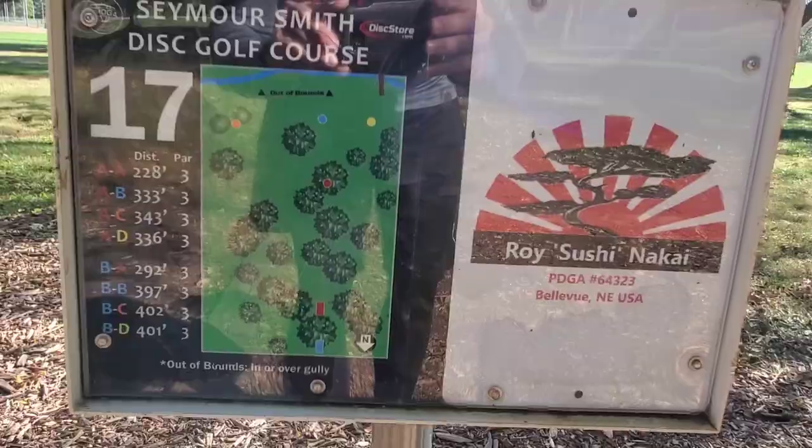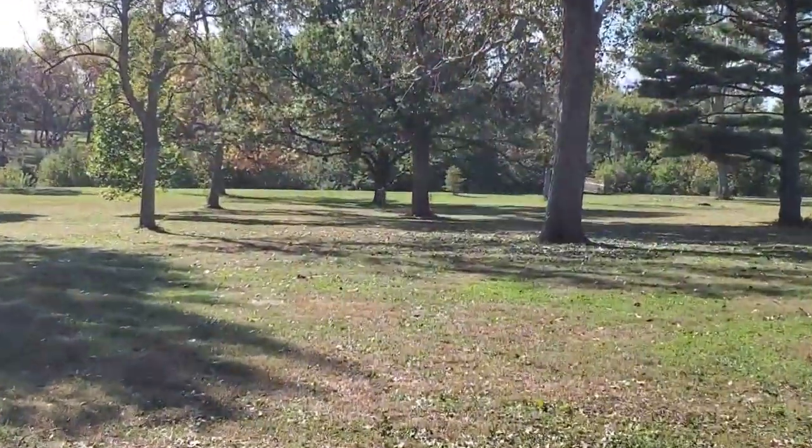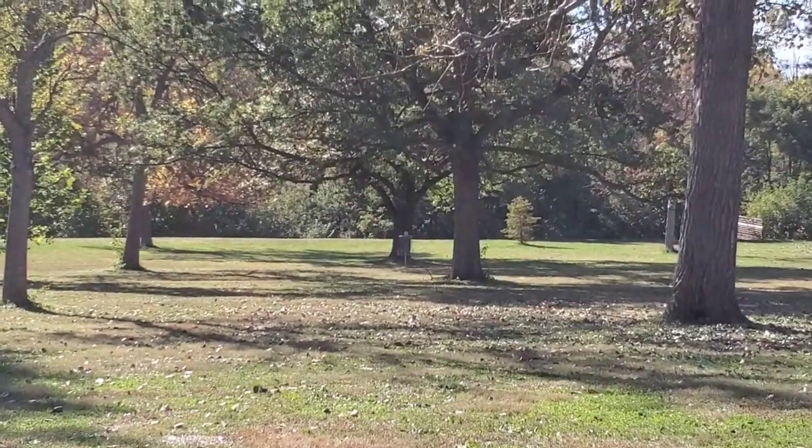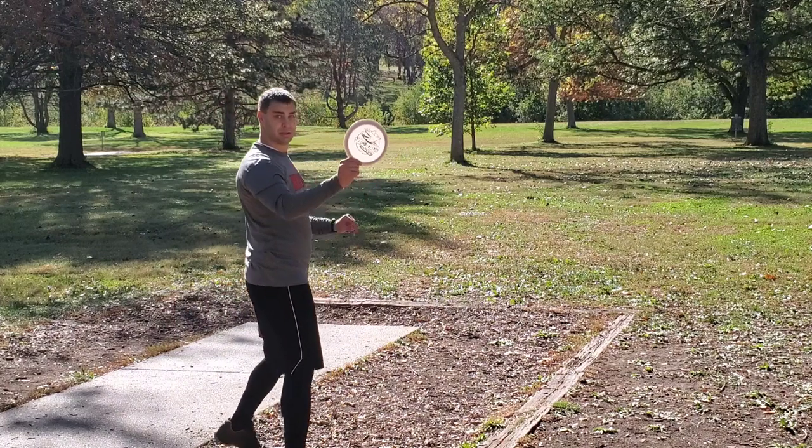Alright guys, hole seventeen is 228 feet with a pretty low ceiling, so I'm probably gonna throw a forehand and hopefully let it skip right up to the basket. Let's go with the Big Dream Thunderbird.